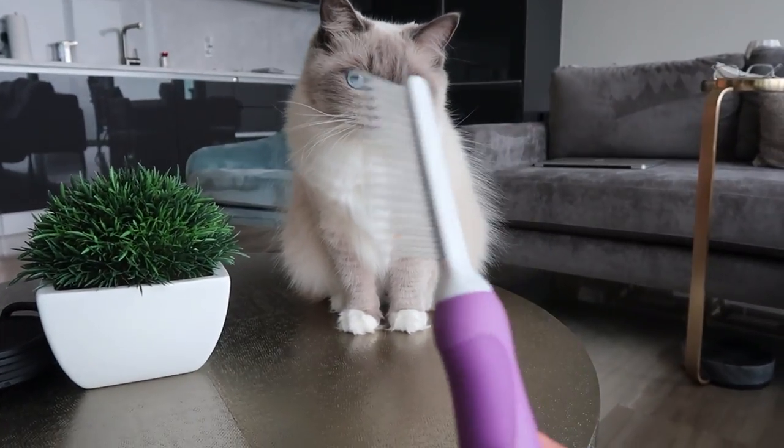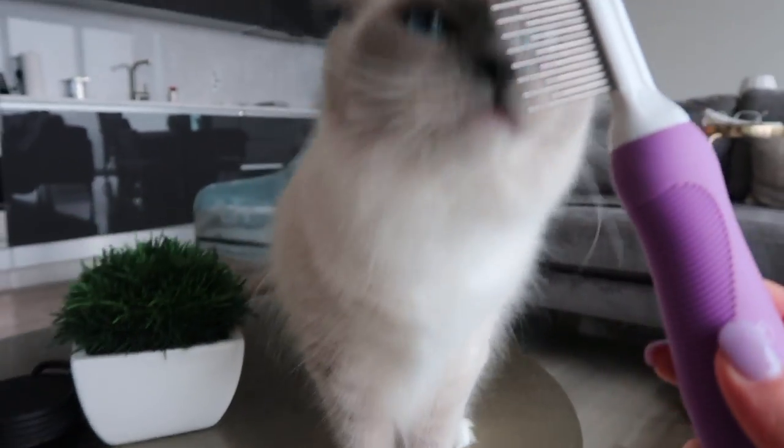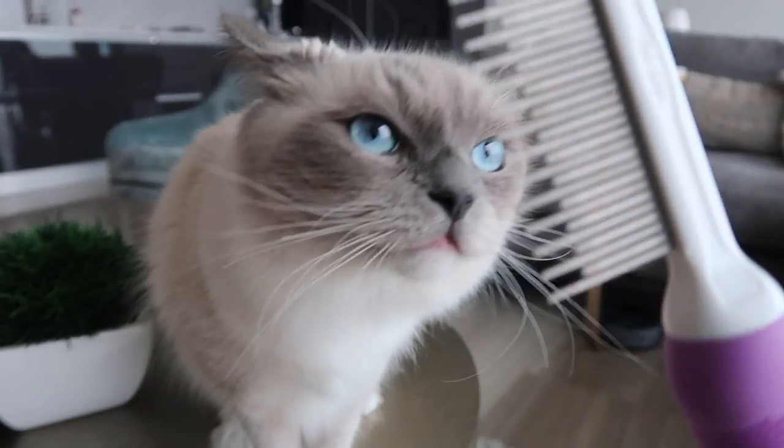It's pretty funny — whenever I take out the brush, she just runs to it. I usually let her sniff it so she's familiar with the brush.